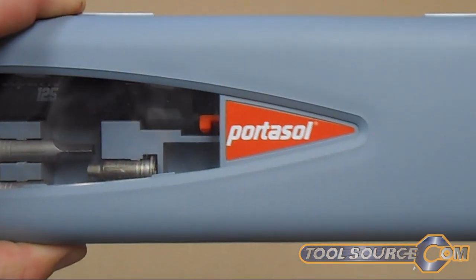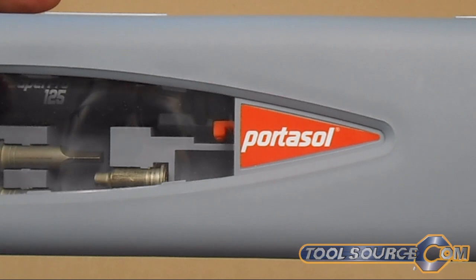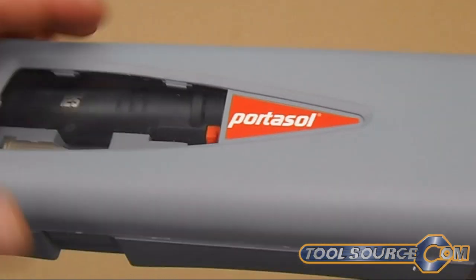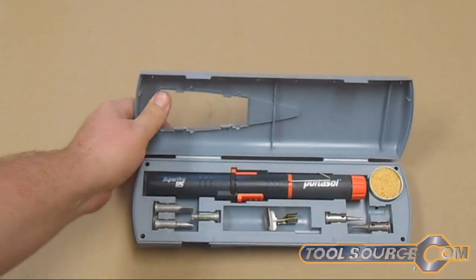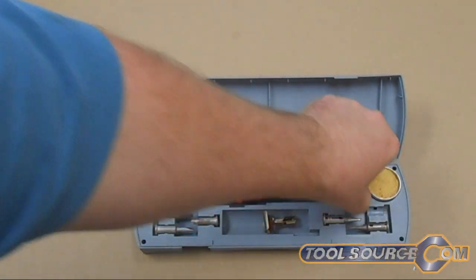Hello, this is Kevin from Toolsource.com. Now I'm looking at a Portasol portable torch and soldering iron kit. This is a pretty cool item. Check it out.